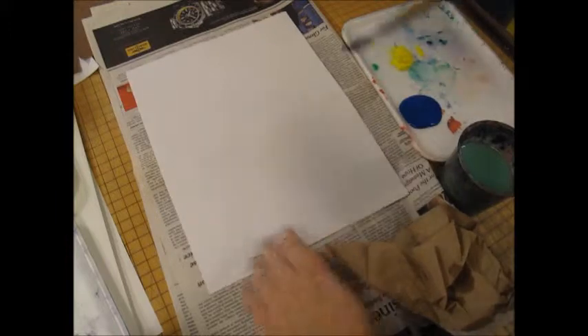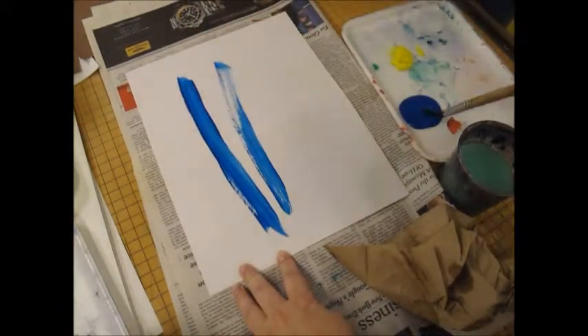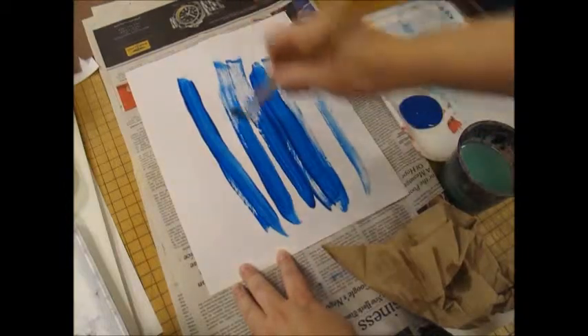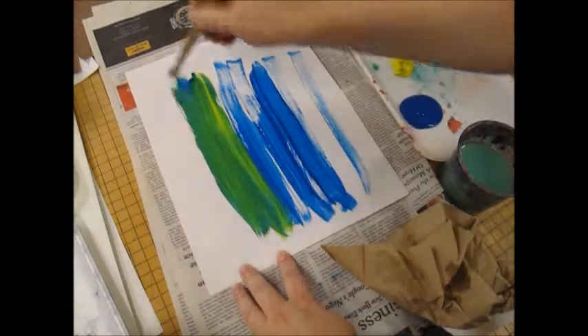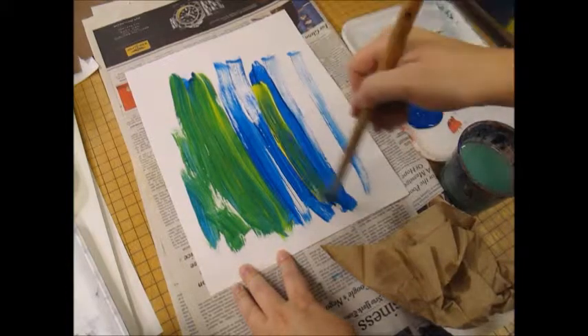I will be brushing just long strokes of color onto the paper. I'm leaving a little space in between lines because I do want to see some yellow and some blue when I'm finished. I'm adding the yellow on top of the blue and brushing it back and forth just a little bit.